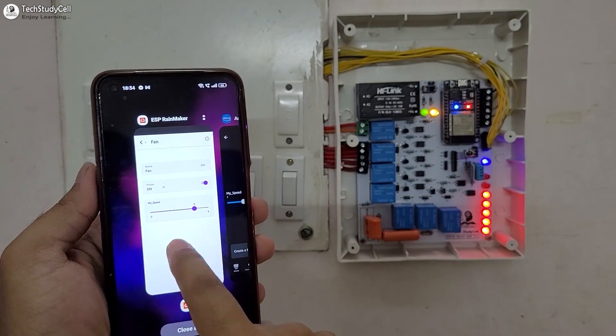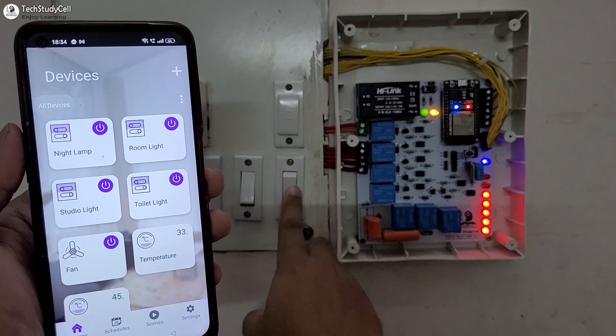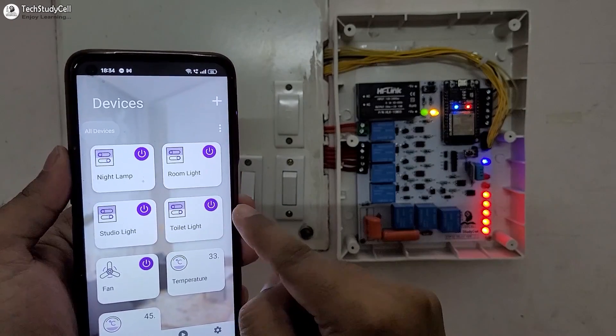Let me go to the ESP Rainmaker app. Then let me turn off the toilet light — you can see the real-time feedback. Let me turn it on, and you can monitor the real-time feedback.